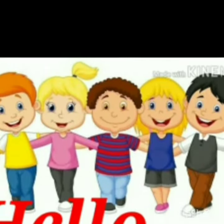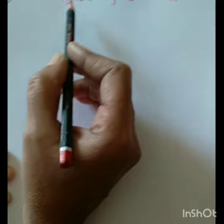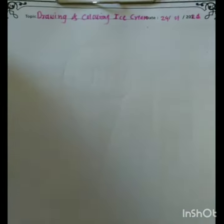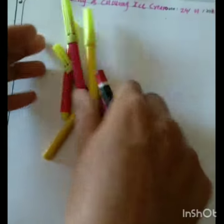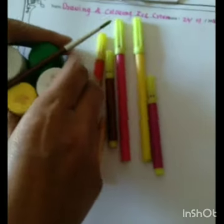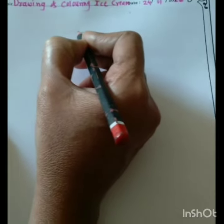Hello kids, welcome to drawing section. Children, do you like ice cream? Yes, all the children like ice cream because of its yummy taste. So today we will draw and color the ice cream and also candy. So let's start.